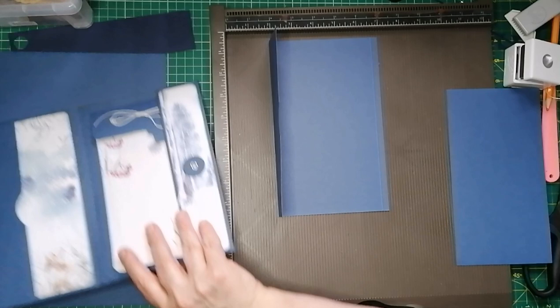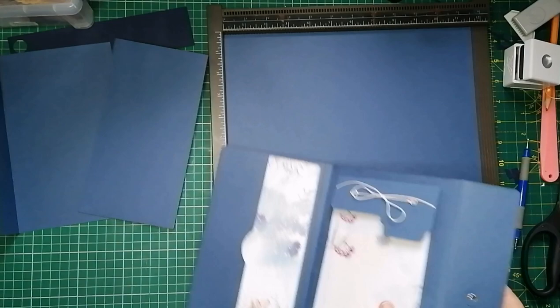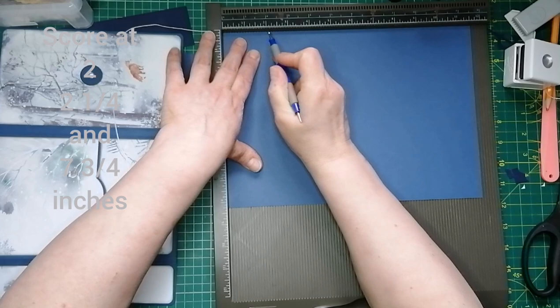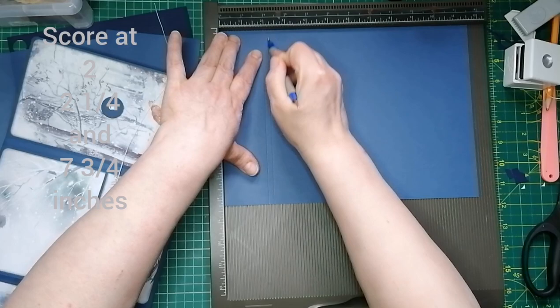So we'll grab that other piece. We're going to put this on, and first I'm going to score to make the front flap, which is two inches wide. So my first score mark will be at two inches. Then we need to make that spine piece, which is a quarter of an inch. So we'll score again at two and a quarter inches.